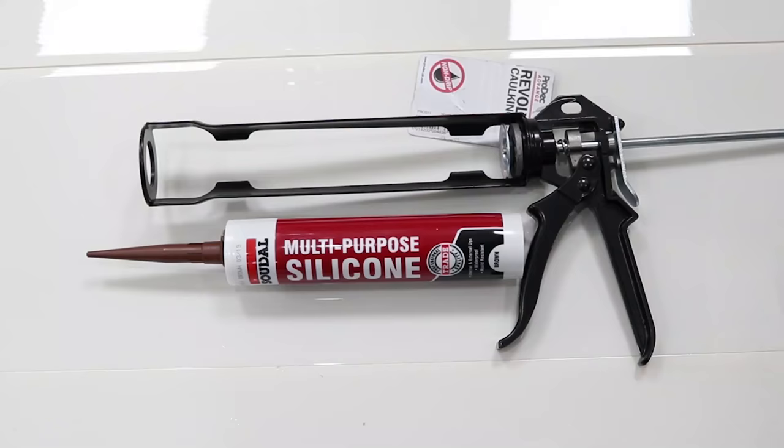This video is brought to you by Cladtech, who are industry leaders in beautiful decorative wall panels. Please visit the website to see a huge range of stunning designs. And if you haven't already, hit subscribe and the notification bell.